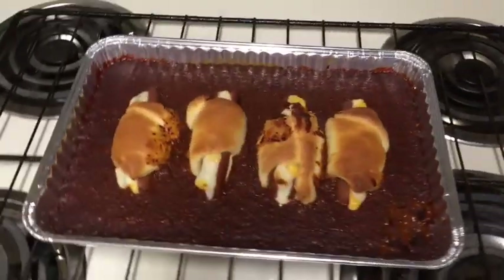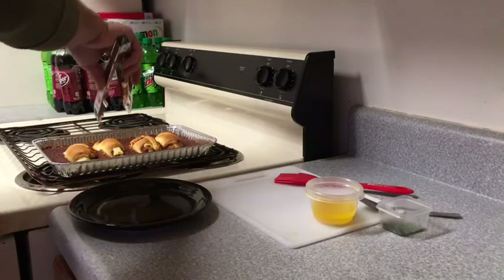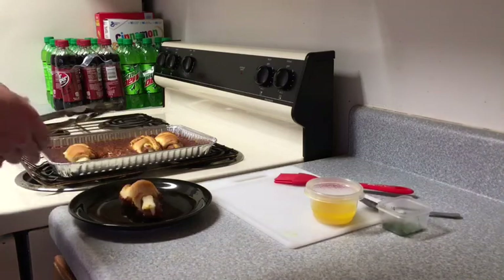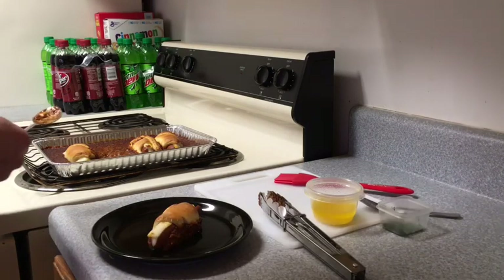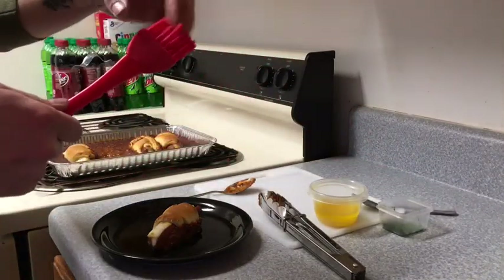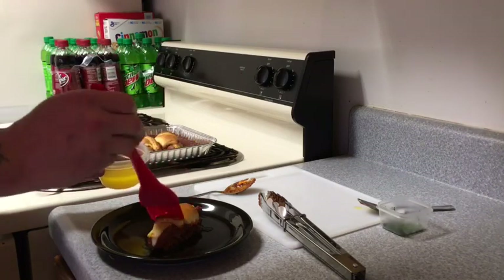I do believe they are done — looking awesome! Now we need to dig one out of here. Let's see if we can pick that rascal up. Not really the easiest thing to pick up, but that's okay. Let me take our butter and our cooking paintbrush and do a little butter painting with our garlic butter right there. I like a little bit on there.